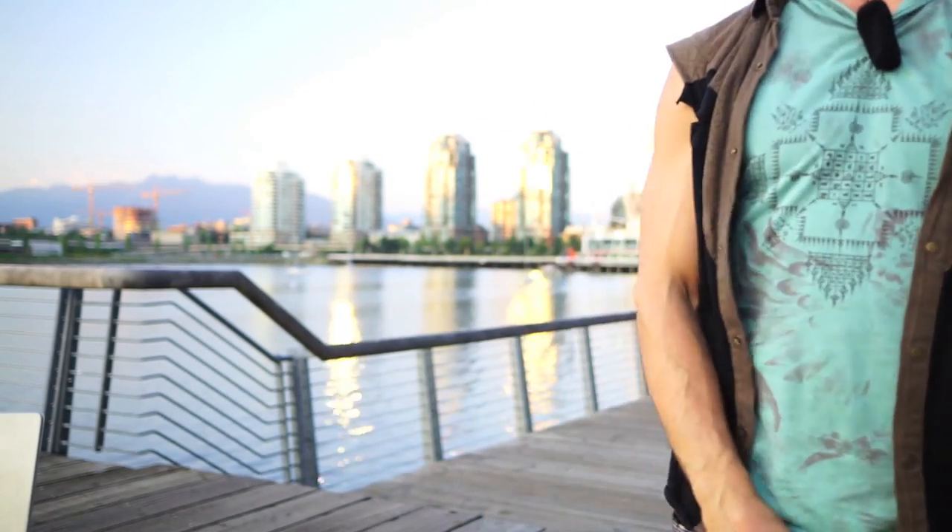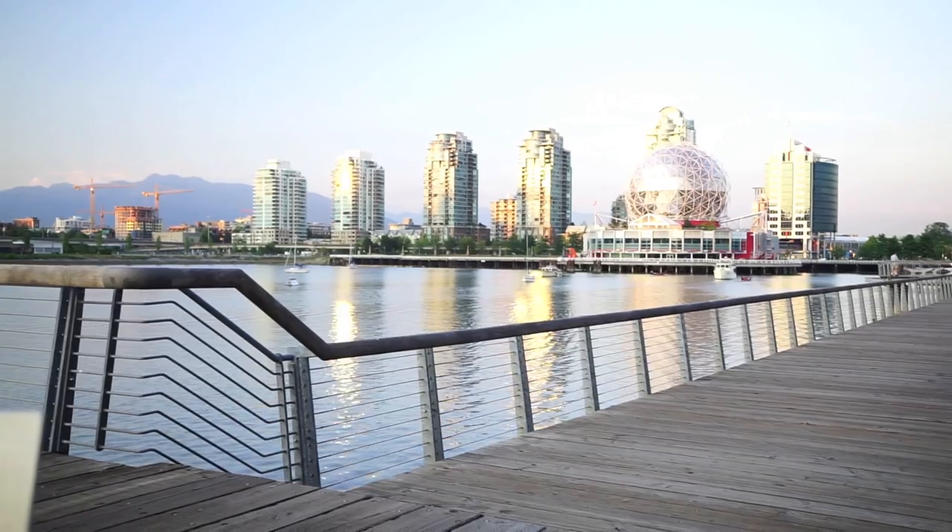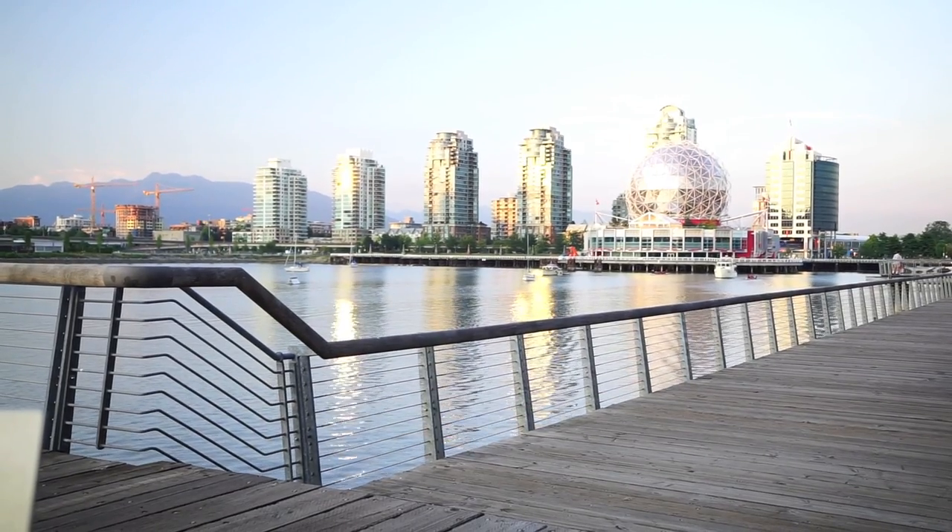That's Science World Vancouver behind me. I hope wherever you are it's just as pretty as it is here, and if not, I hope you're living vicariously through how pretty it is here.